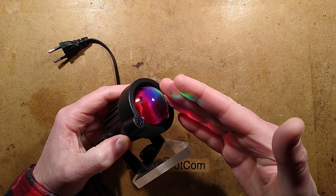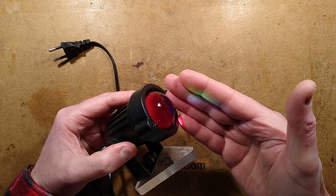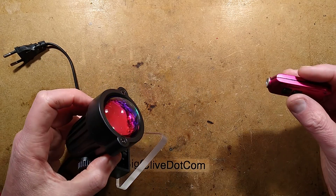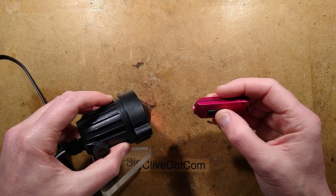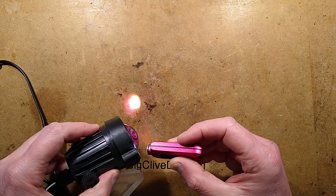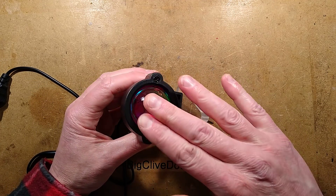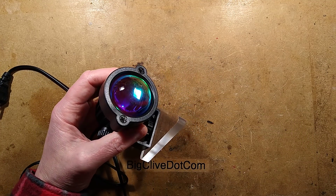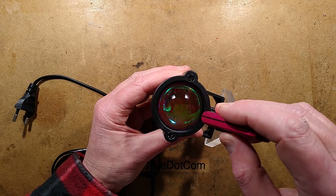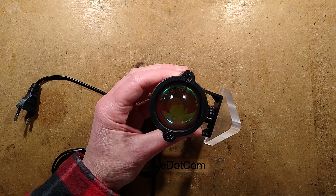The first thing you notice about this light is that it has a really big bullseye style lens — it's really quite attractive. If you look into the end of it, you can see the dichroic effect. If I shine a flashlight into it and change the angle, you'll see it changes colour quite dramatically. This is down to the dichroic coating. I'm wondering if it's on the back of the glass itself. Actually, you can see what's inside — it's basically a 3-watt LED.